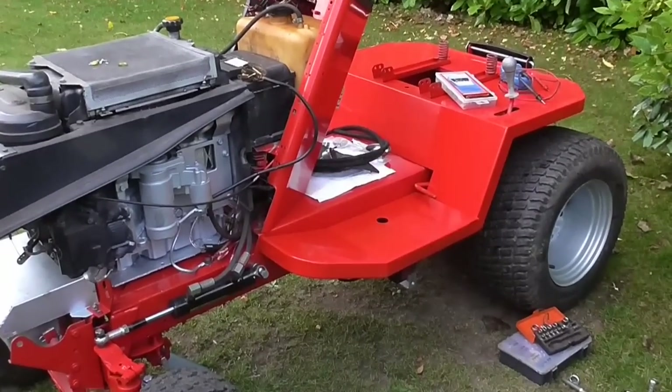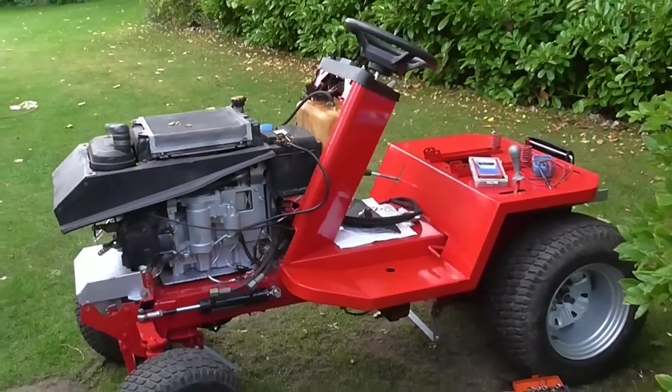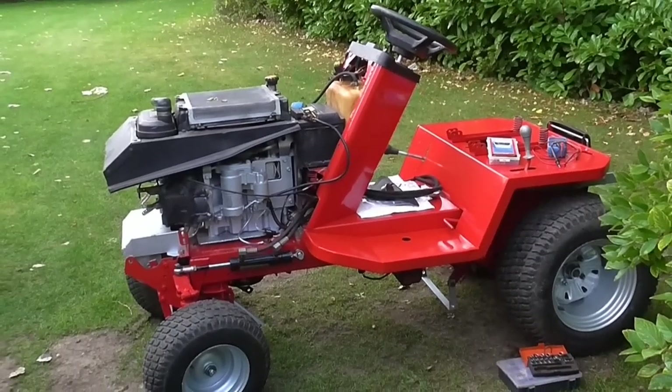And as if by magic, the first foot panel appears on the tractor. Just by putting that on it makes it look a lot better. So let's do the other side and then we'll move on.